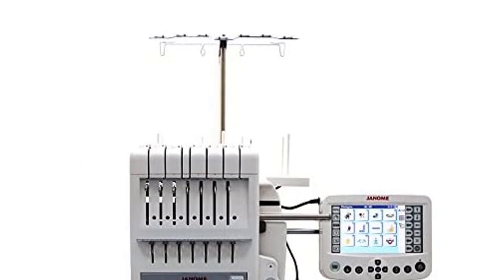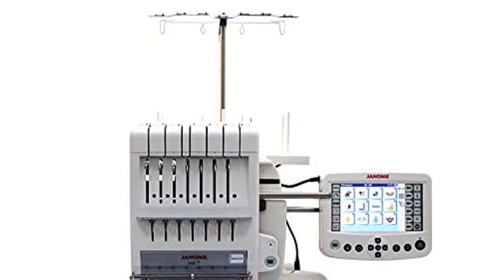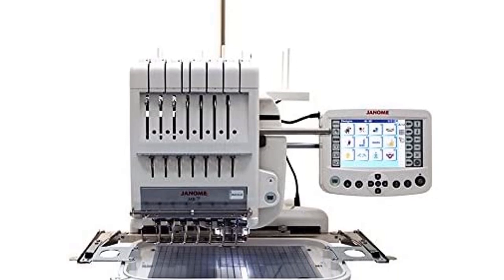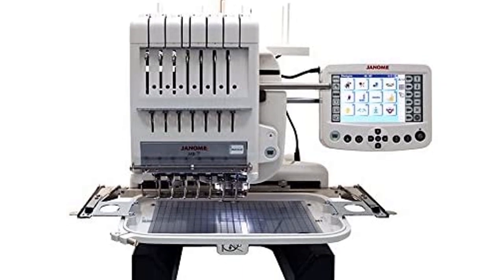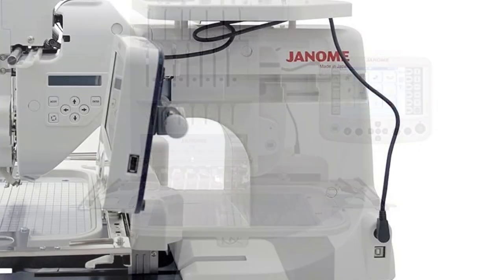The Janome MB7 is a multi-needle embroidery machine suitable for home-based business with exceptional features. It has a maximum embroidery size of 9.4 by 7.9 inches, which provides luxurious space for versatile embroidery. What makes this machine more interesting is the 10 fonts for monograms, and it also allows 223-letter monogramming. You can also do embroidery on hats and caps, which will open a new work sector for you.